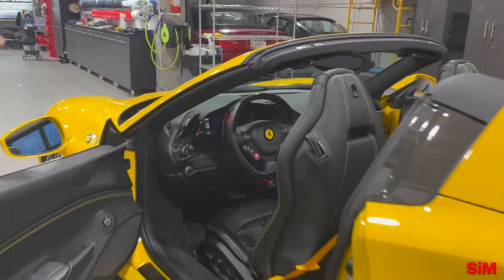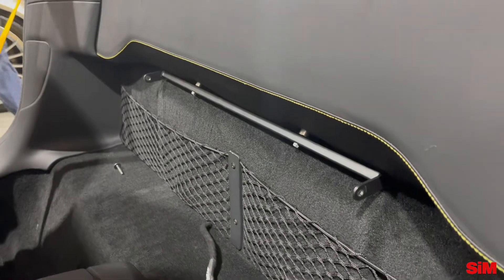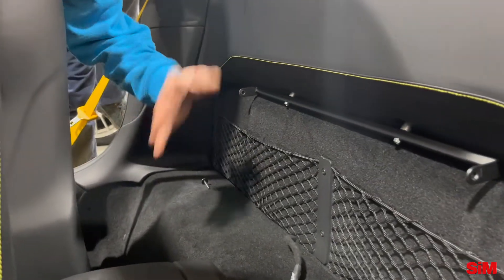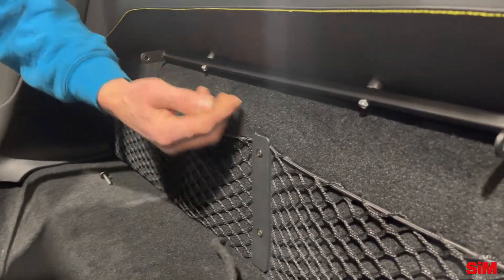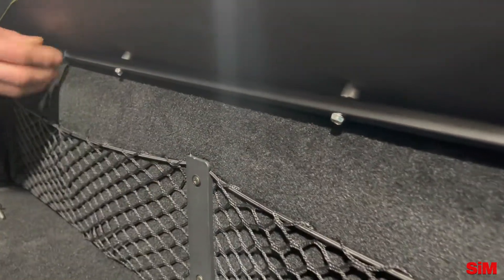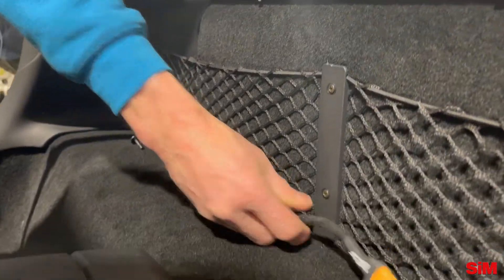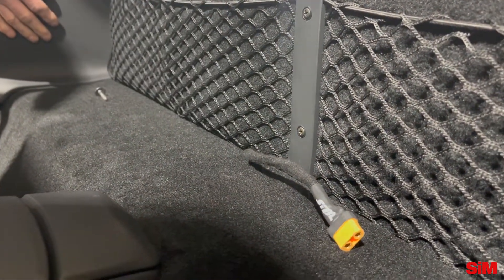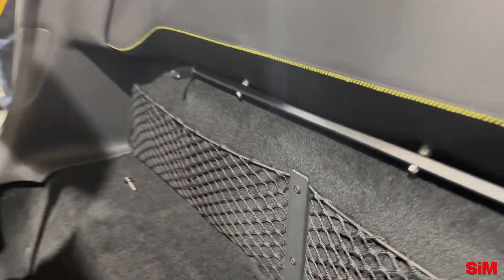If you look inside there, there's a custom bracket with no modifications to the car — absolutely no modifications. This bracket was welded on here and then bolts into the factory bolts. There are two screws you take out, it's rock-solid, and then the box actually bolts to that. There's a quick disconnect that just tucks behind the panel here, and the box basically just sits here.